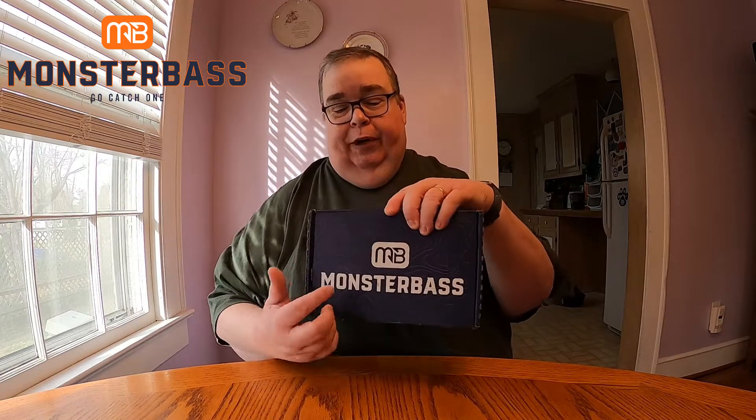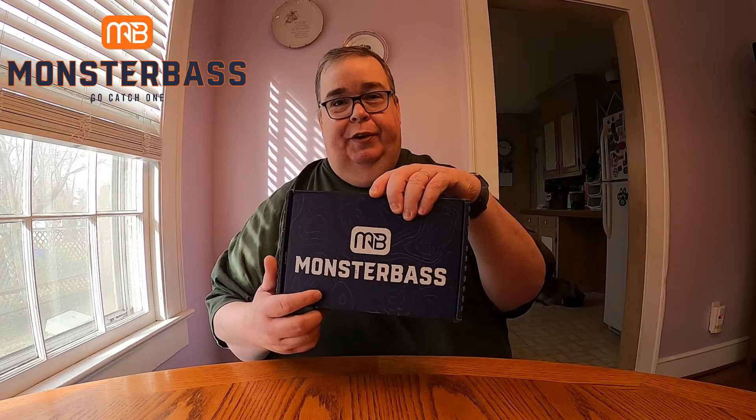Hey folks, this is Fishing Bass NC. I'm coming at you this month with the December Monster Bass Box, and we're gonna unbox and see what we got for the month of December 2020.